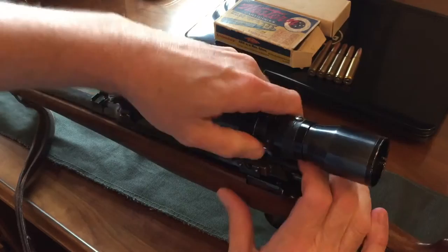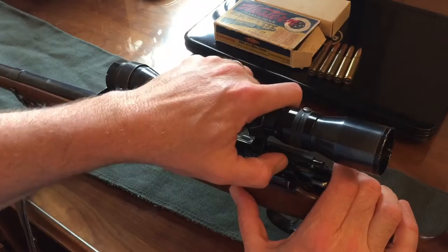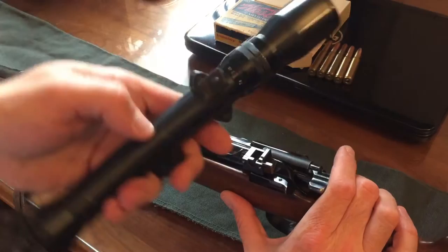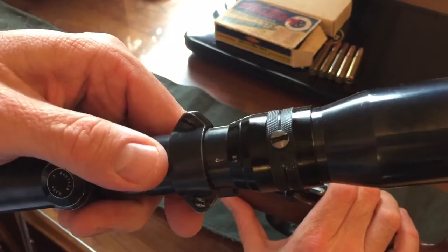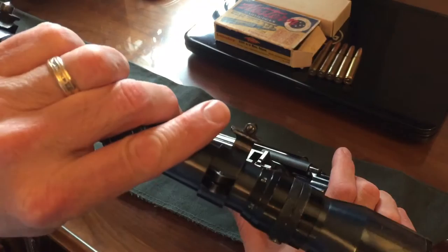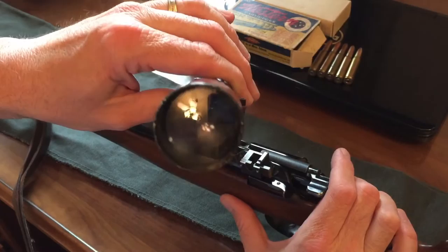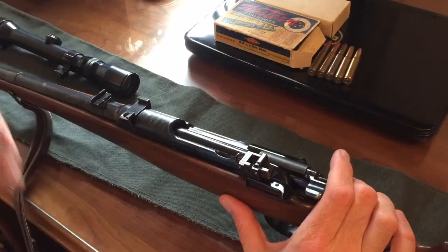Americans don't really use detachable scope mounts anymore. One of my concerns was whether or not it would maintain its accuracy — fortunately I found out that it does maintain its accuracy very well. This Kahles scope is a 2.3 to 7 power scope, which is another kind of oddity — 2.3 all the way over to 7. It's an excellent condition scope. I don't think we can see the reticle here, but it is a horizontal wire with a post in the center, and that has worked out very well at the range.